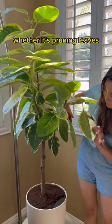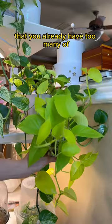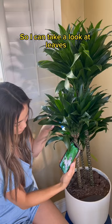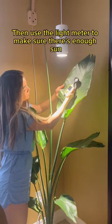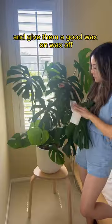There's always something to do — whether it's pruning leaves, trimming plants, propagating plants, and growing them into whole new plants that you already have too many of. Bust out the microscope so I can take a look at leaves and see what is growing on them. Then use a light meter to make sure there's enough sun. Spray all my plants with insecticidal soap and give them a good wax on, wax off.